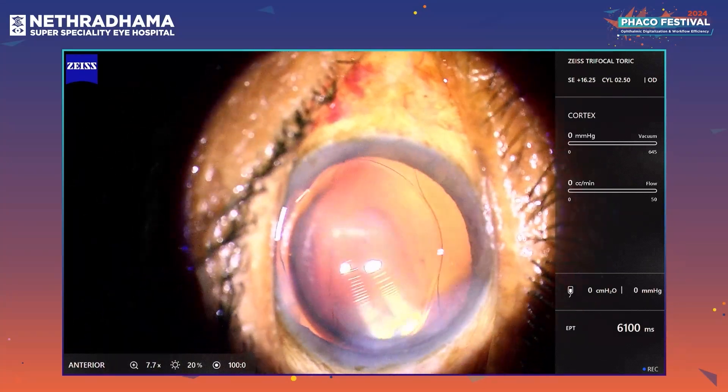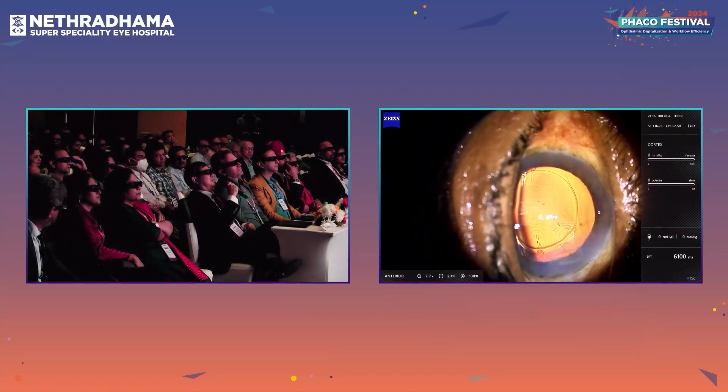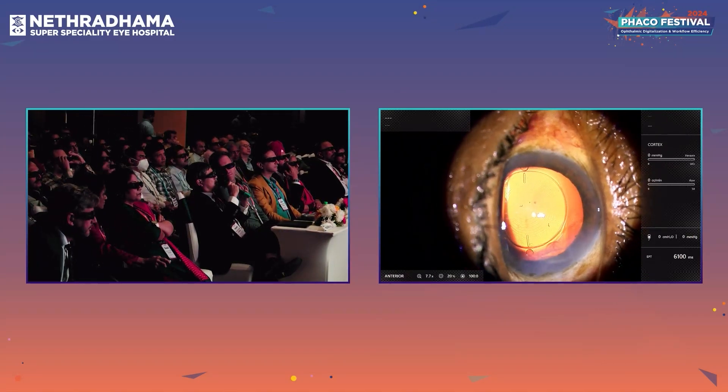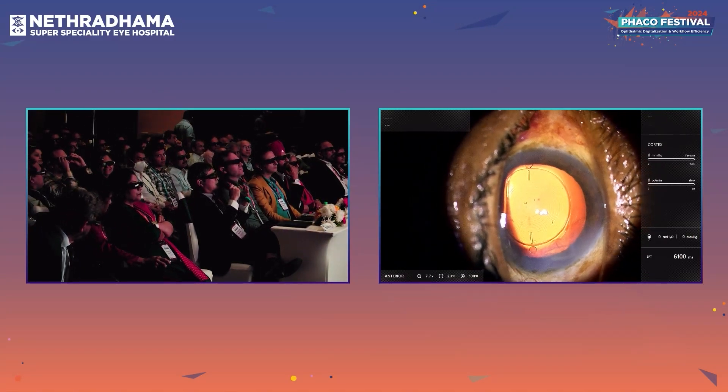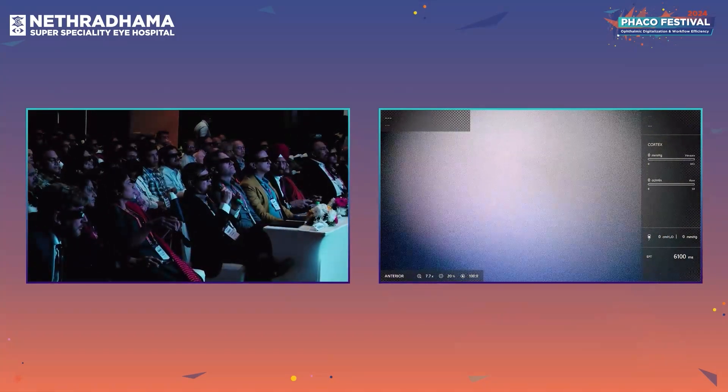That was beautiful surgery. Can I ask you one question regarding the four-chamber technology on the Quatera machine? It's supposed to make the anterior chamber much more stable with much less surge than other machines.